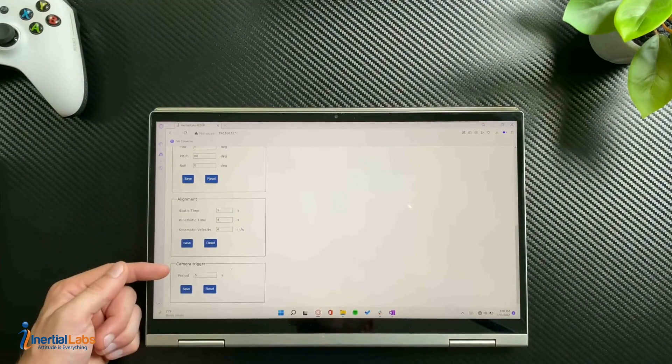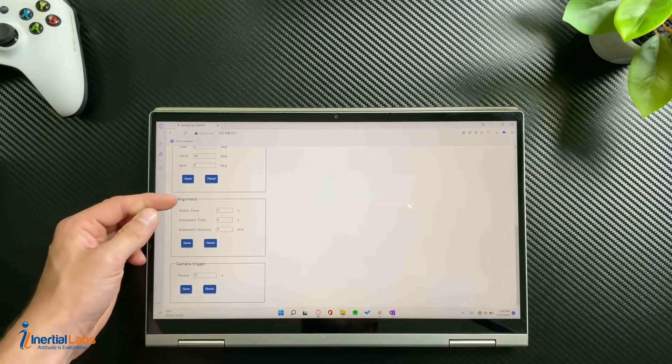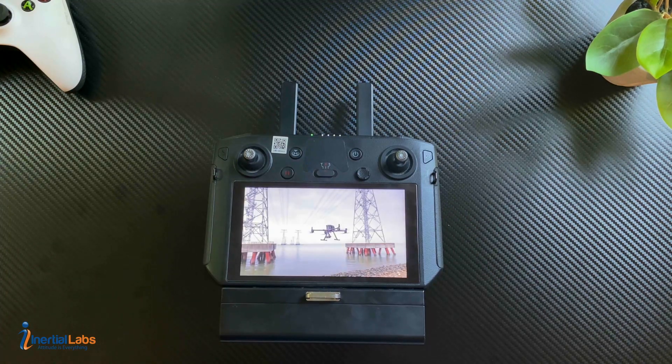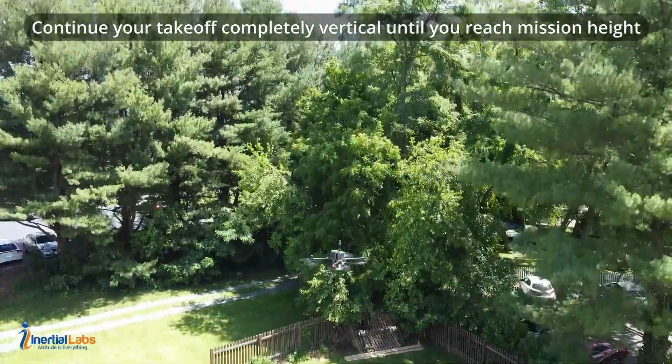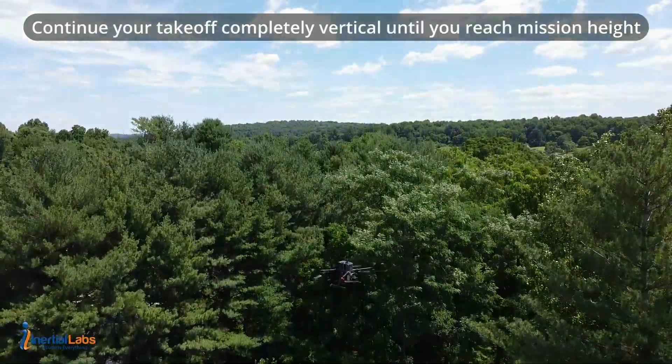Hey guys, what is up? My name is Adam, I work here on the recipe team at Inertial Labs, and today I'm going to be giving you guys a walkthrough tutorial on how to correctly set up your recipe payload on your drone, as well as the online interface, an example flight, and processing your data in PC Master. I hope you guys enjoy — just sit back and watch.